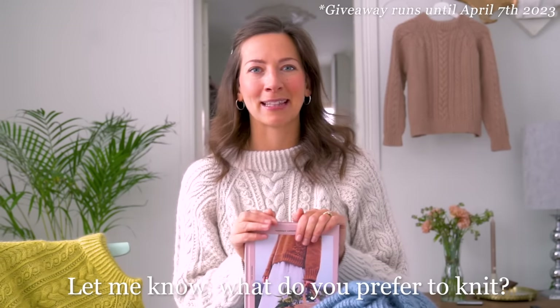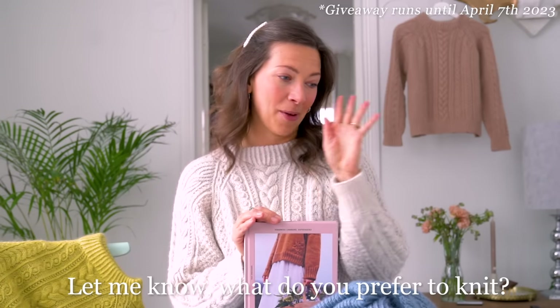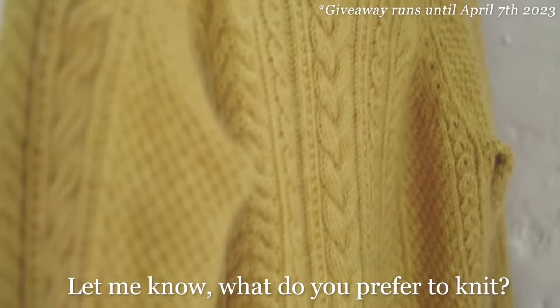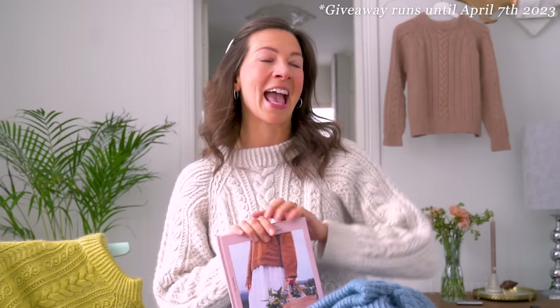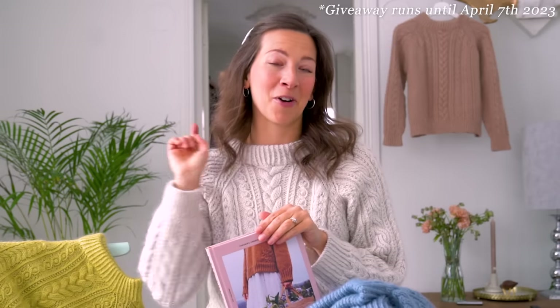Just let me know a little bit about you as a knitter — what you like to knit mostly or what you prefer. I am definitely a sweater knitter; I mostly knit sweaters. So let me know by commenting below. I'm hosting this giveaway here on YouTube, on Instagram, and in the Ravelry Arctic Light knit along group, so if you want to triple your chances you can comment in all of these platforms.